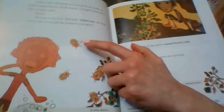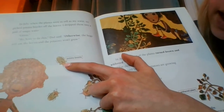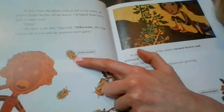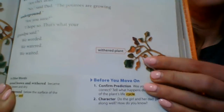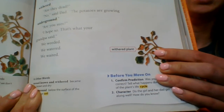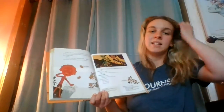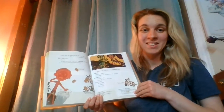Right here, this caption says potato beetle. So the name of this beetle is called a potato beetle. This caption says withered plant. A withered plant is a plant that has just turned brown. And like they said in the story, it's not necessarily because the plant is dead, but because potatoes are growing underneath the ground.